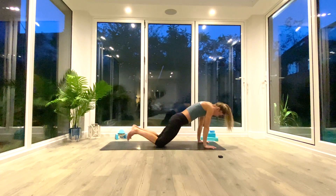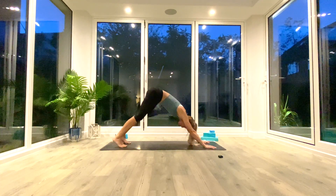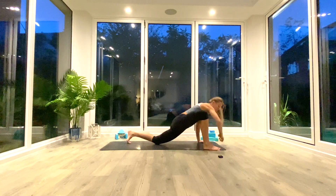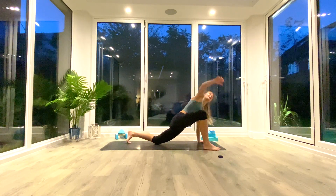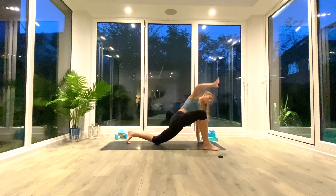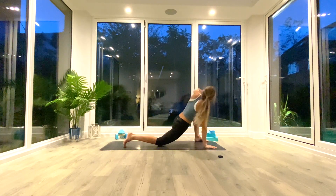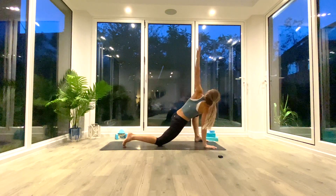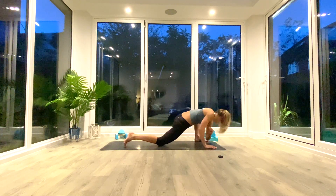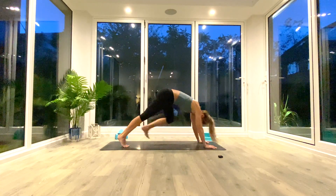Inhale, come back up onto your hands and knees, tuck the toes, press back to down-facing dog. We're going to do another round: right foot outside of right hand, drop the back knee, inhale to lift and twist, exhale elbow to the floor — five times on the right. Step back to down-facing dog, left foot comes through, drop the back knee, inhale to lift and twist — five times on the left, reaching up tall. Exhale, place the hand back down.